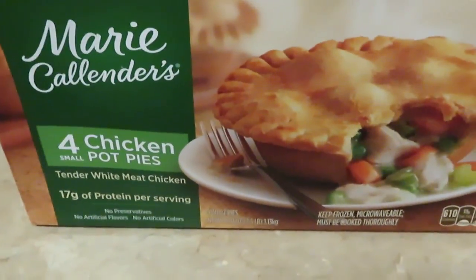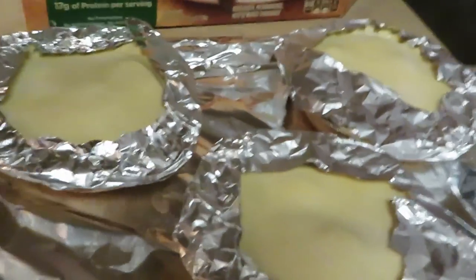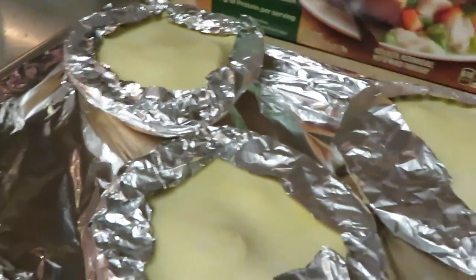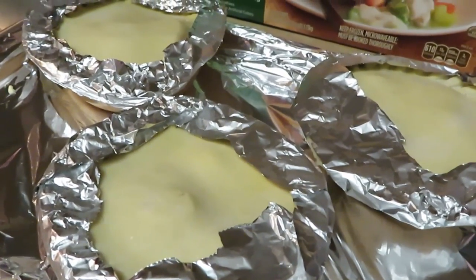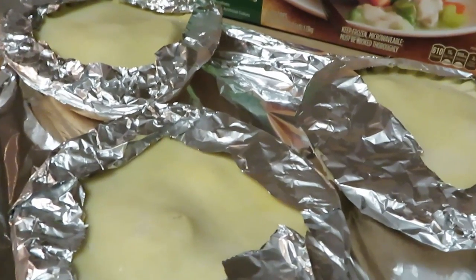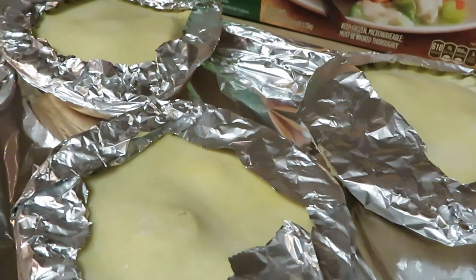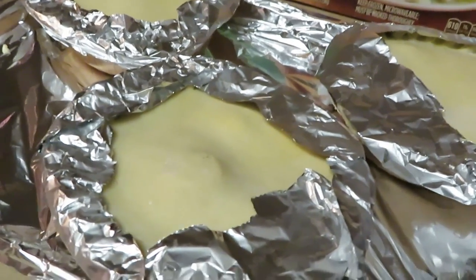Okay guys, I am back and as you can see I've got the pot pies all ready. I did just like the instructions said — wrapped my edges in aluminum foil. Trust me, I have cooked these a million times, and the first time I cooked these the instructions said to wrap my edges with aluminum foil and I was like, I don't need to do that. Let's just say the edges were browner than brown — they were black, like charcoal black. It was burnt.